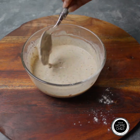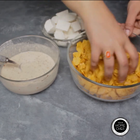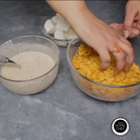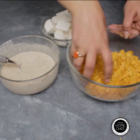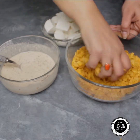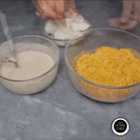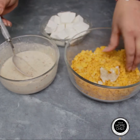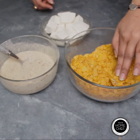Now prepare 2 cups of cornflakes and crush them. Dip the paneer pieces into the batter and then coat them properly with the crushed cornflakes.